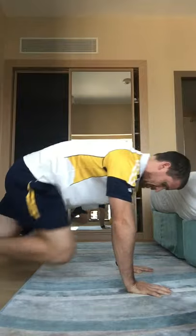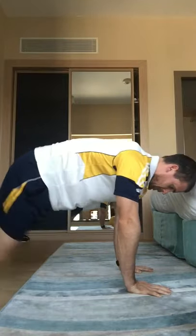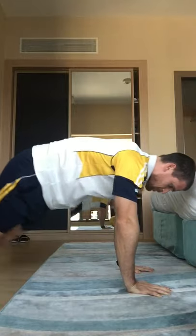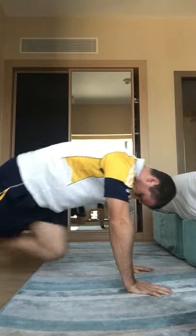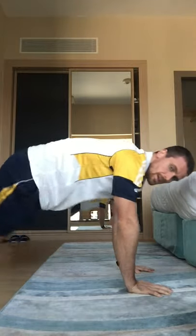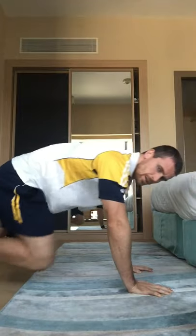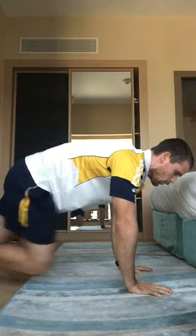30 seconds — keep it going. 20 seconds. 10 seconds. 5, 4, 3, 2, and 1.